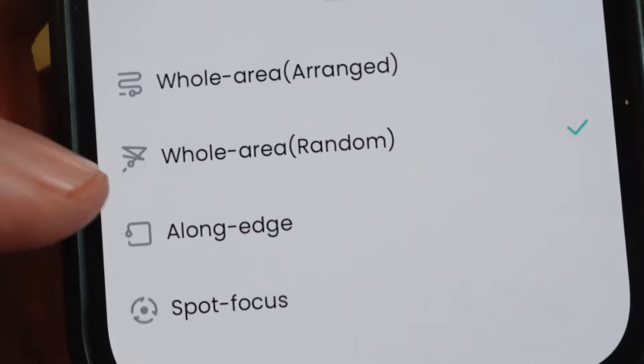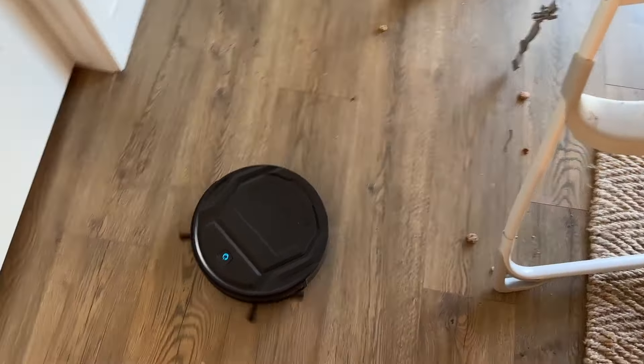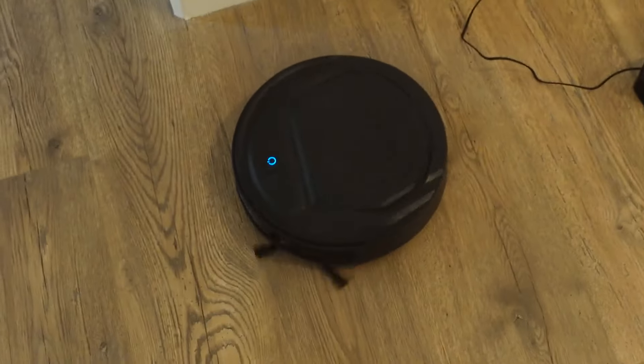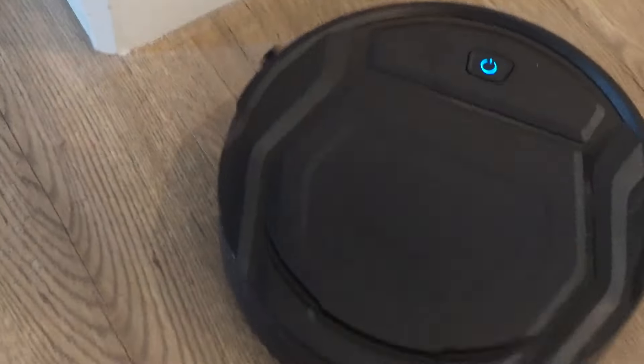There's also 'along the edges' mode — if I click that, it will clean along all the edges of the house wherever it finds a boundary point. And then the third option is 'spot focus,' which is actually one of my favorites. You can see the high chair here — it always gets so dirty. With spot focus, it will just go through and find all the different dirty spots in that area. You can see how fast it responds to the app — it was doing edge cleaning and now it's switched to finding spots inside the area.